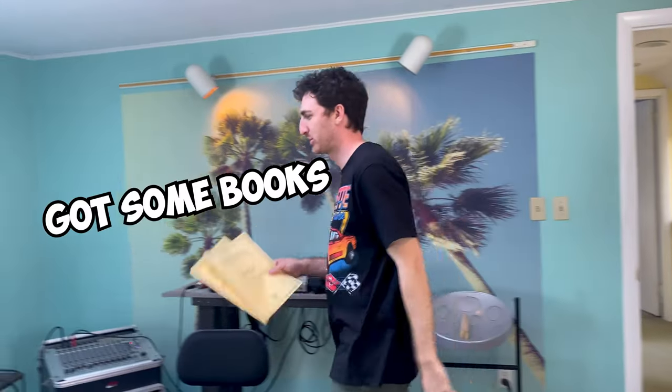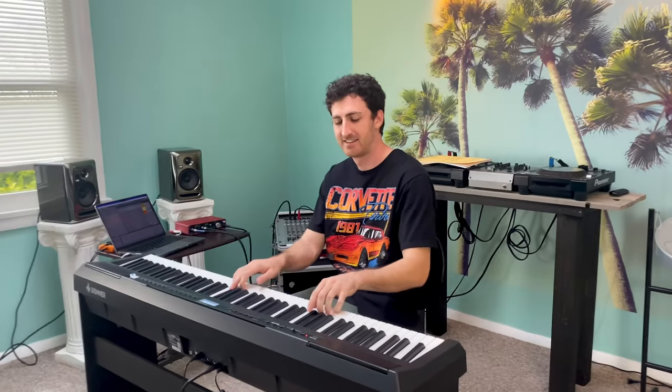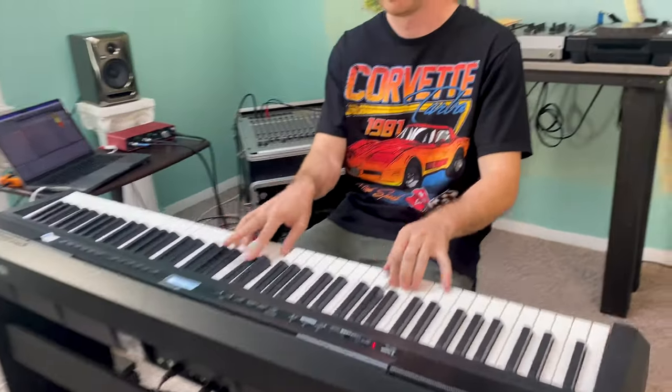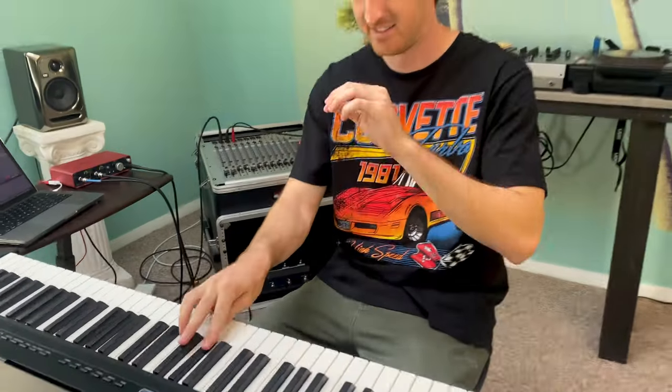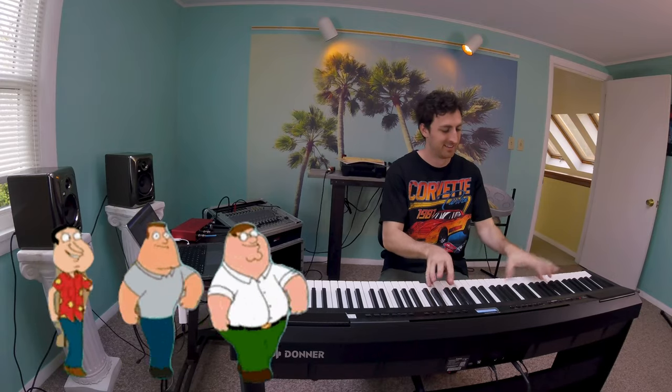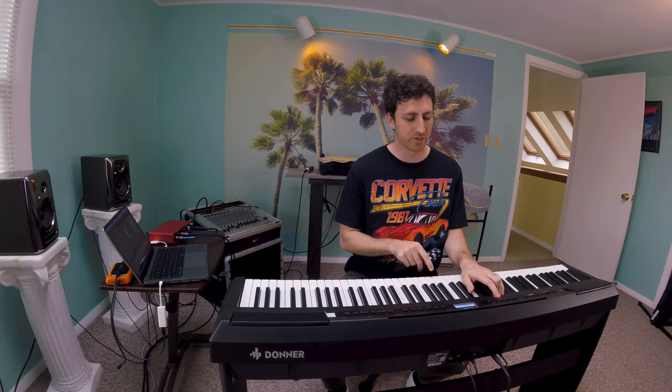Yo, I've got some books. Ready to check this. Cool, I got this Donner piano, they sent it to me. It's cool, it's got like sounds built in, so I'm going to show you a cool thing.